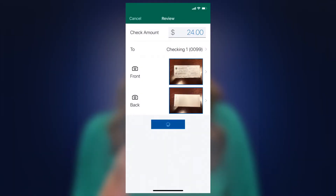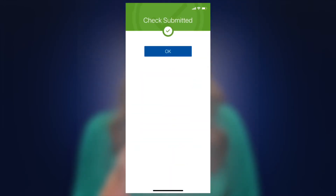Now click submit to send the deposit to the bank. You will see the deposit in your account shortly after the deposit has been made, and you will receive an email from Range Bank confirming that the deposit has been received. Thank you for watching and we hope you enjoy Mobile Deposit.